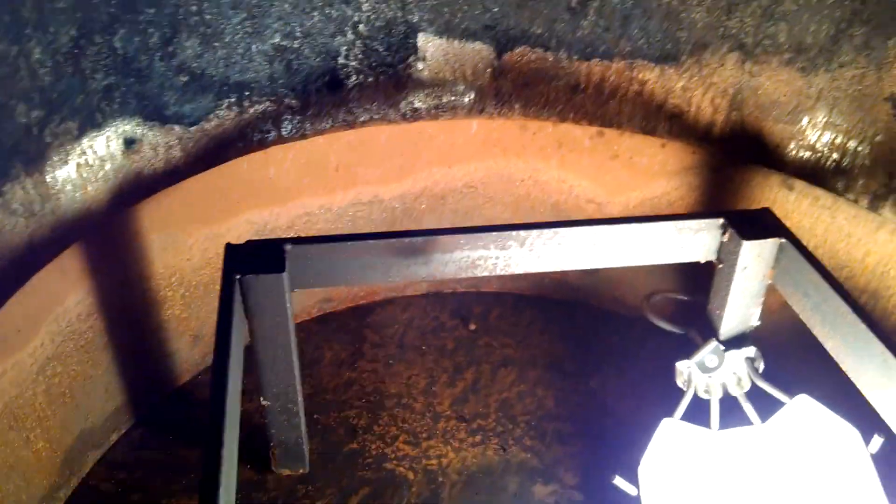Looking into the firebox, you can see at the bottom of the mud ring where the bottom of the firebox is still shiny from when it was ground during construction — not completely rusted up in those areas. You have the grate bearers and this framework in the bottom.